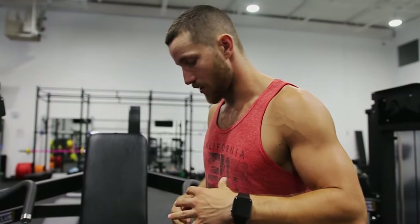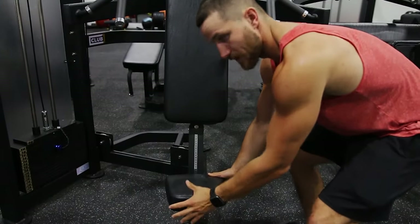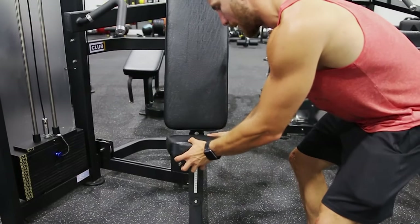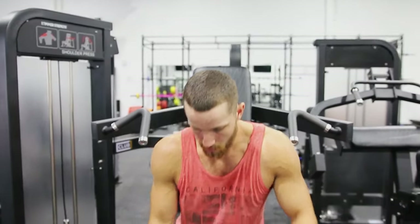First of all, the most important thing is obviously setup. A lot of times these things can go all the way down nice and low for people who have smaller legs, they go all the way out. For myself, I'm five foot eight, I usually put it in the middle. As long as you can feel comfortable, plant your feet into the ground and get nice and tight — that's really important.